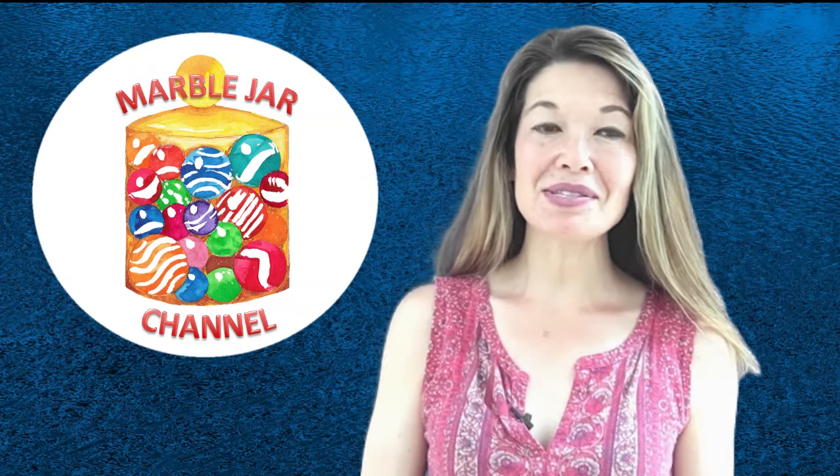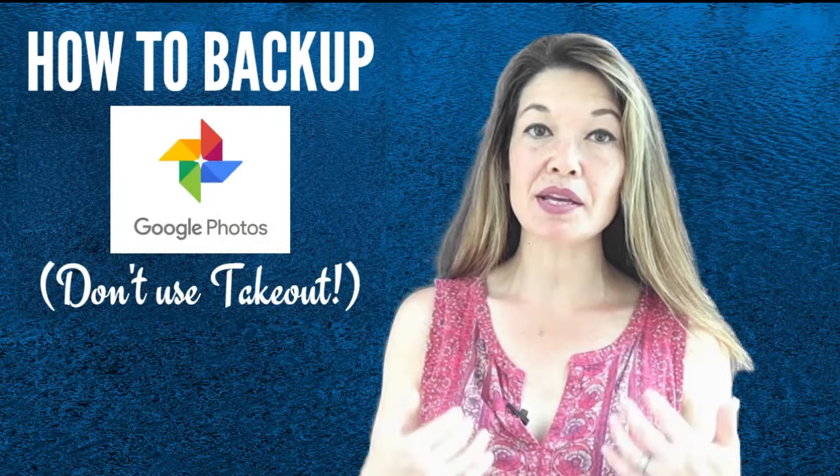Hi everyone, this is Laura Hammack from the MarbleJar channel. In today's video I will share the method that I use to back up Google Photos to my laptop and ultimately to an external drive.